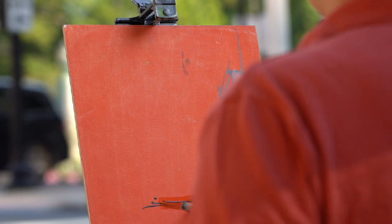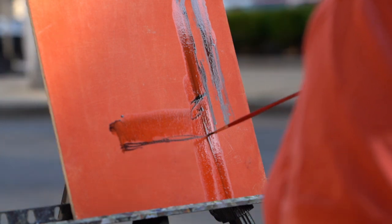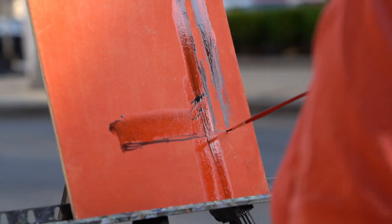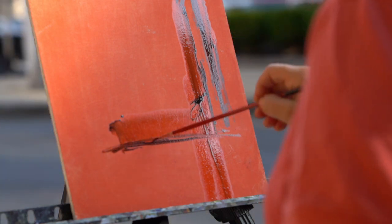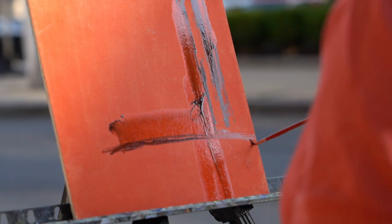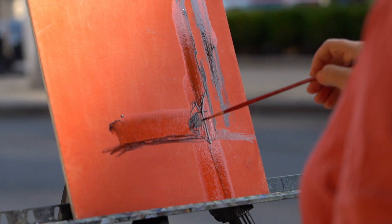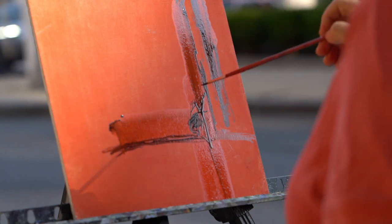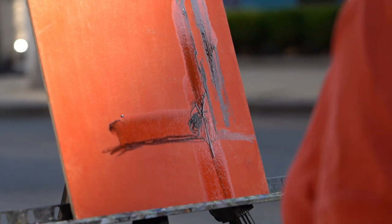This is how I erase — I don't like that line. It can get kind of messy at first and that's fine. Just kind of finding my way.